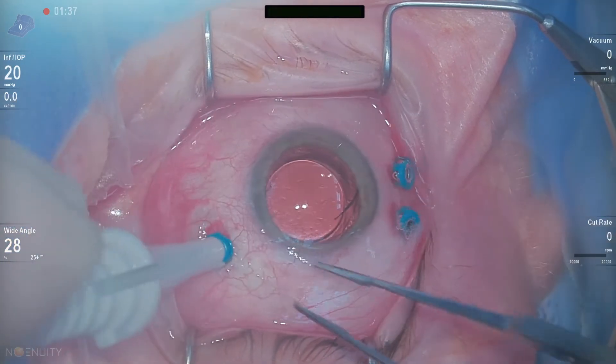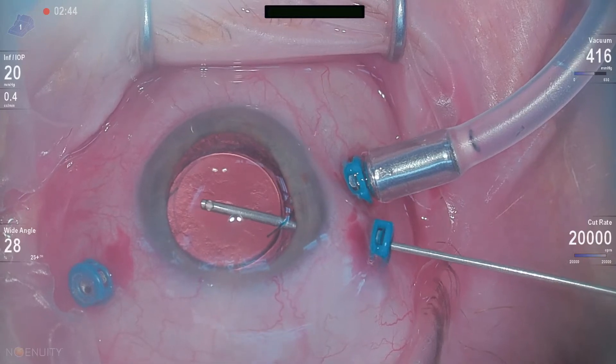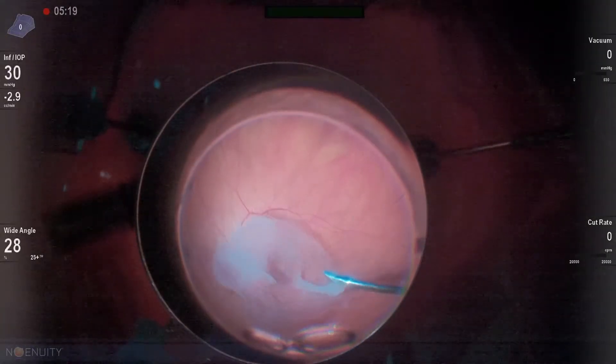The following is a vitrectomy for vitreomacular traction, and these cases can be really tricky. The vitreous can be very adherent and it can be difficult to induce a vitreous separation.